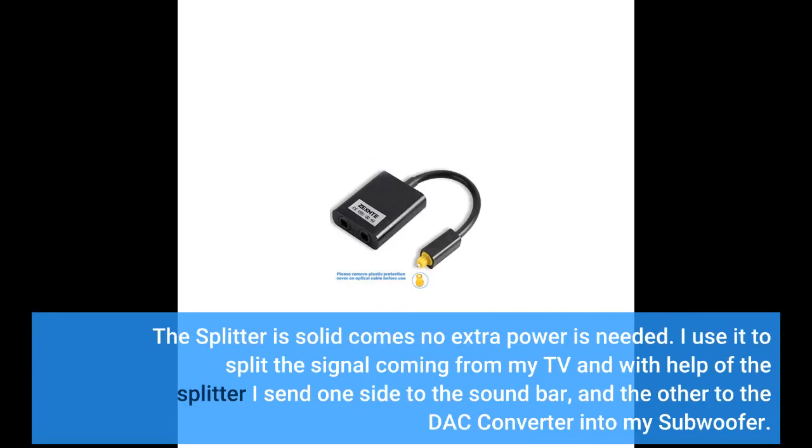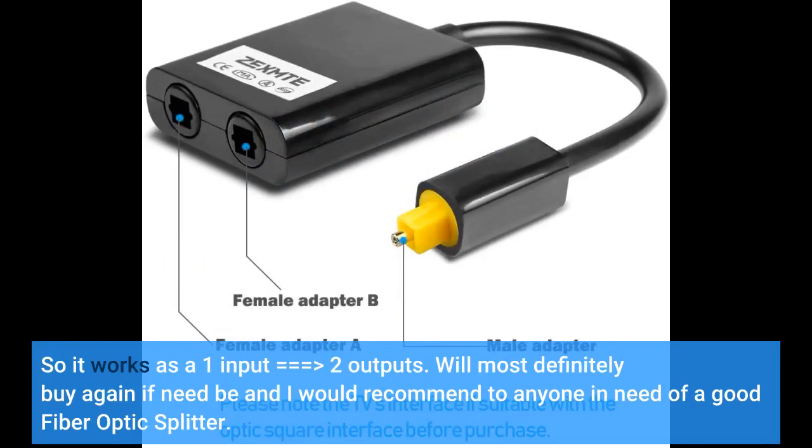The splitter is solid and comes with no extra power needed. I use it to split the signal coming from my TV: one side goes to the soundbar, and the other to the DAC Converter and my subwoofer. So it works as one input to two outputs. I would most definitely buy again and recommend it to anyone in need of a good fiber optic splitter.